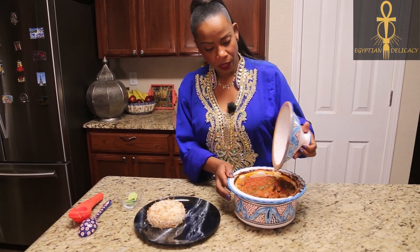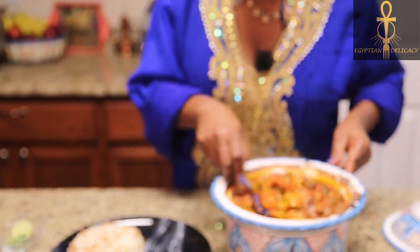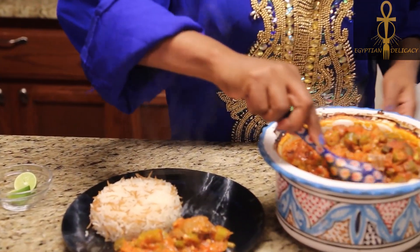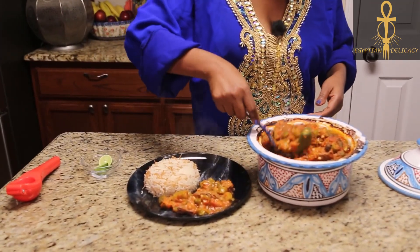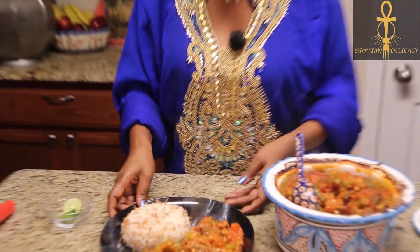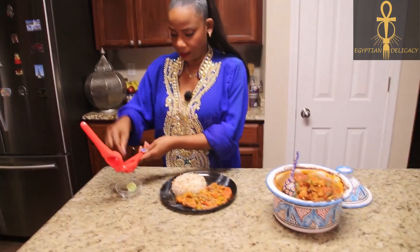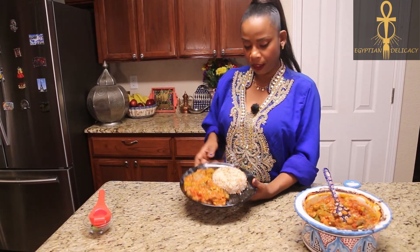I just got the okra tagine out of the oven — this is what it looks like, it's super hot. I'm gonna go ahead and serve it on this plate with some rice. This is traditional Egyptian rice as well. So we'll put some okra on the side and the meat.